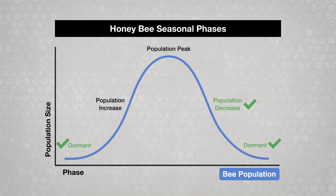Don't use oxalic acid if colonies are in enclosed, overwintering sites. It is not effective during the population increase phase unless brood is reduced. Do not use during population peak or when honey supers are on colonies.